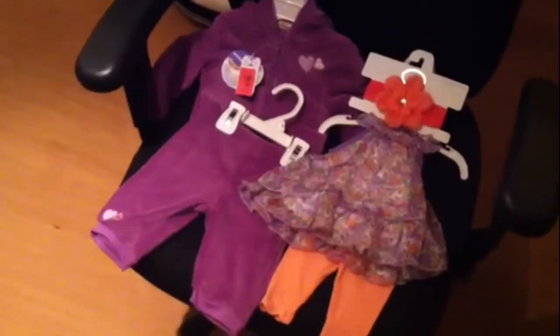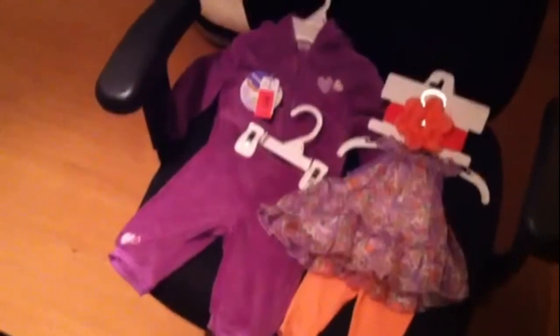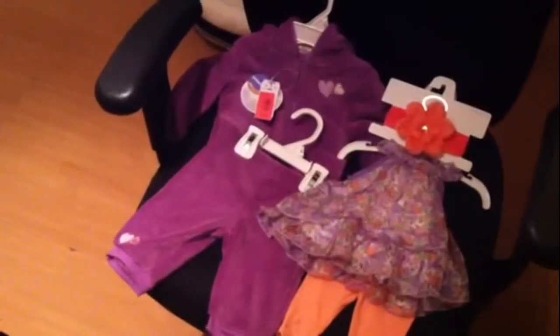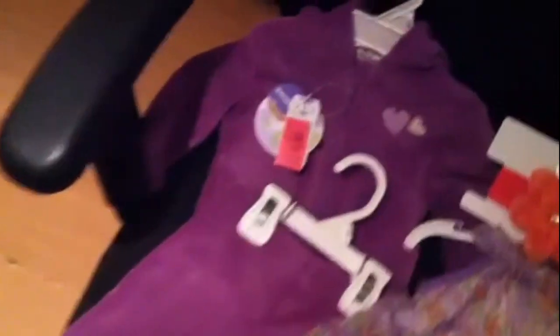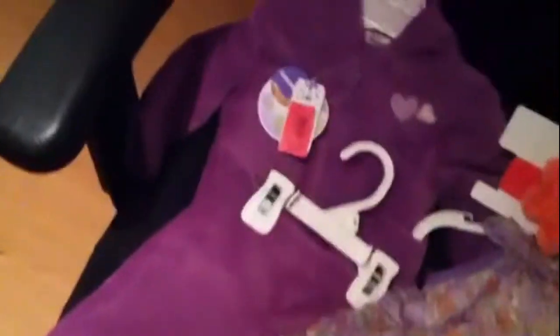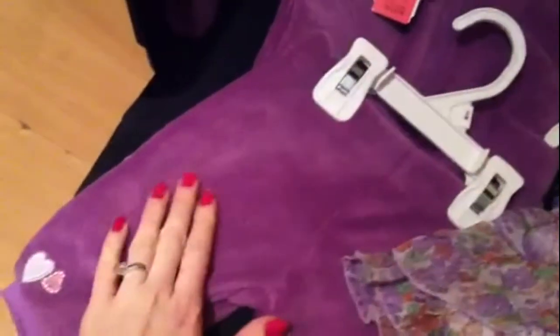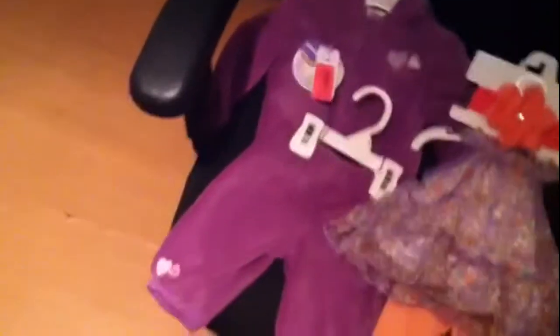So this is what I got from Babies R Us — it's a little jogging suit outfit for honor. It's a three month. It's purple and it's got little hearts — hearts on the pants. It's really simple but it's really soft, like a microfiber blanket or whatever. So it's really cute.